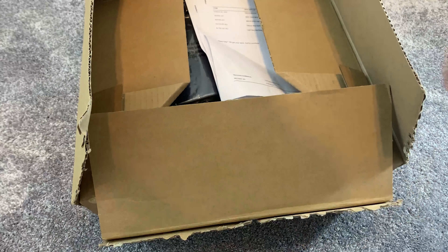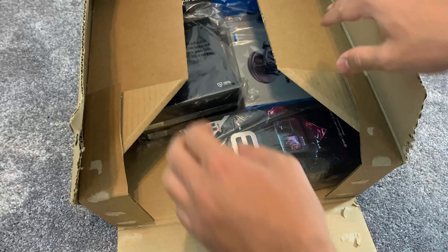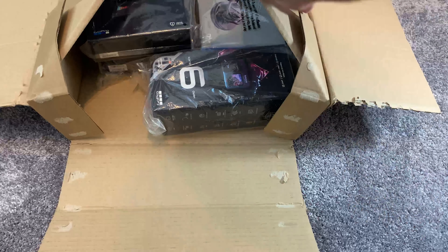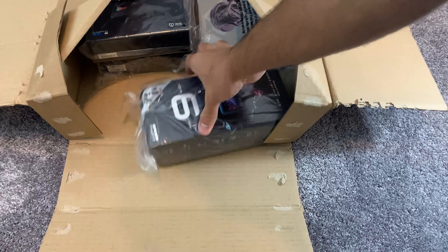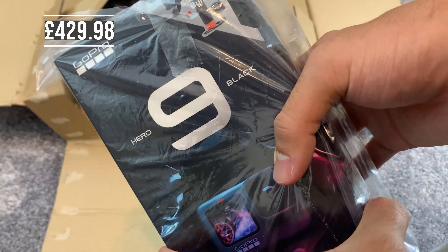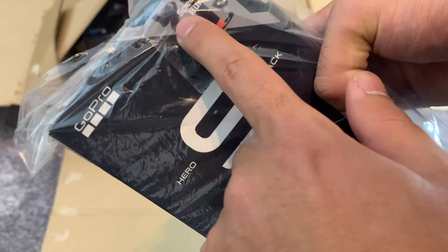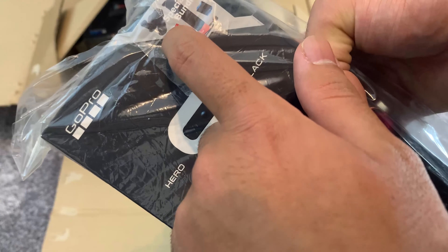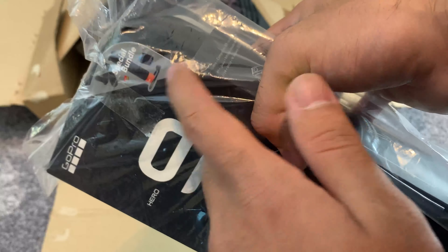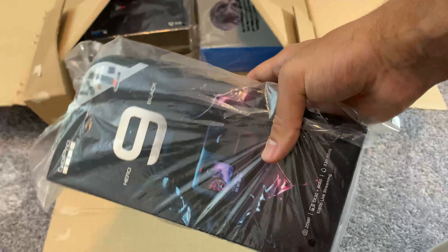I've already opened it to see what was inside the box and check everything — just paperwork and the usual stuff. Let's open it up and see what's inside. Starting with the GoPro Hero 9 bundle: you get the handler stick, the floating stick, the magnetic swivel clip, memory card, and the spare battery, along with a case to keep it all in.